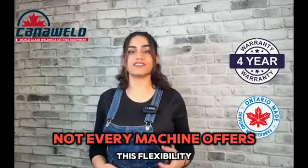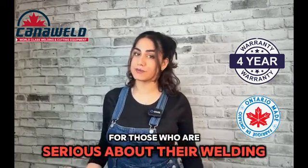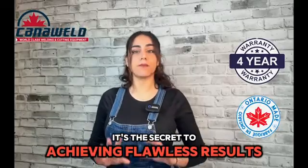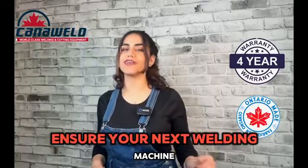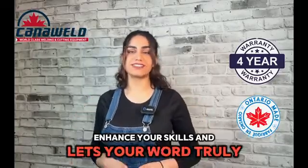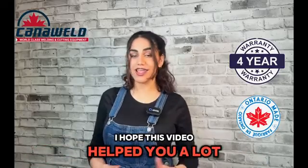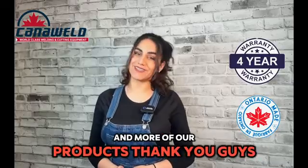Not every machine offers this flexibility, but it's essential for those who are serious about their welding. It's the secret to achieving flawless results project after project. So don't compromise — ensure your next welding machine, hopefully it's ours, enhances your skills and lets your work truly shine. I hope this video helped you a lot. Check out our videos for more information and more of our products. Thank you guys for watching.